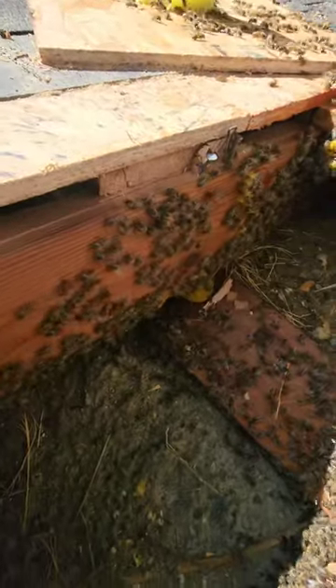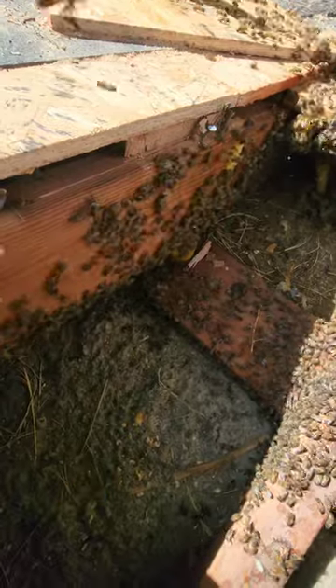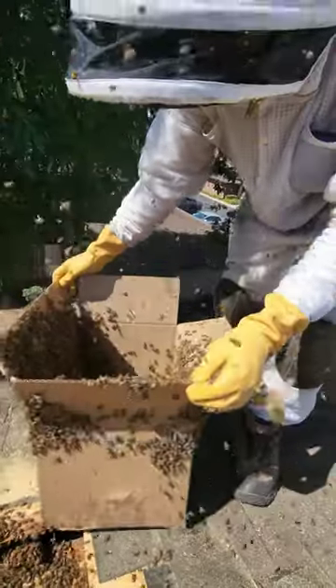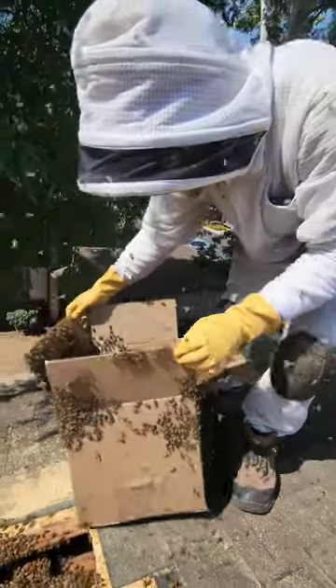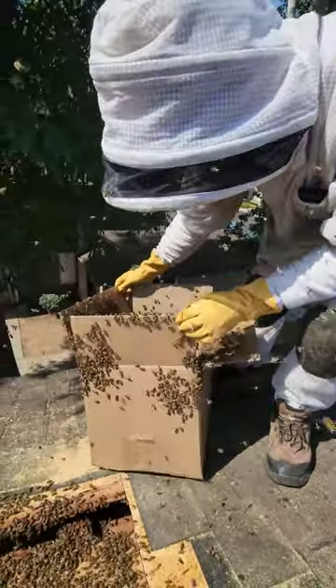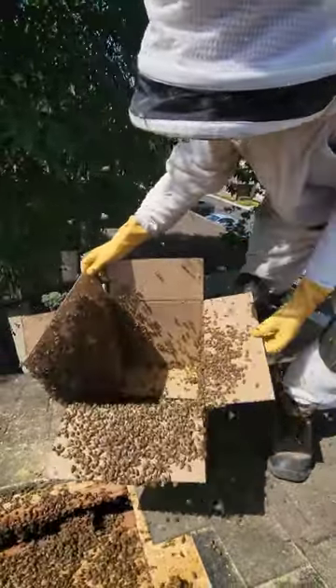Queen is definitely not here in the box — she's here in the room. Maybe we got lucky. I hope we did. We're gonna bump the box and look around inside the box and see if we got her.